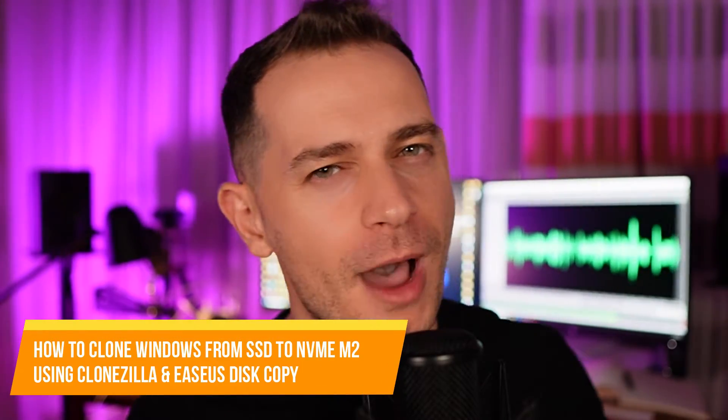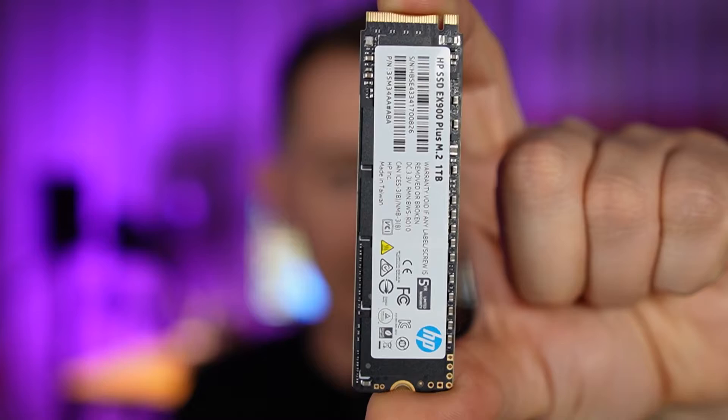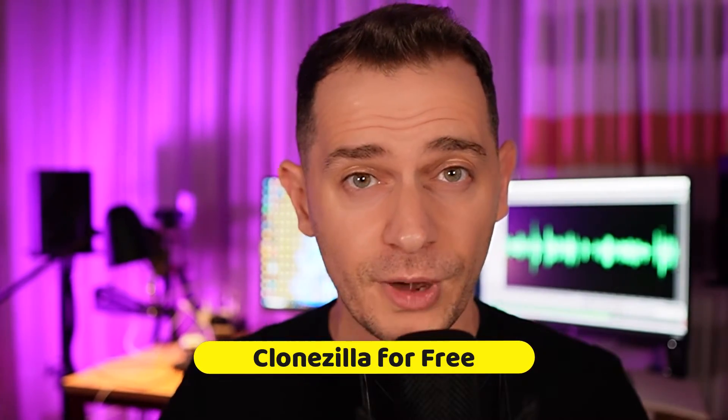Hello friends, welcome to this video tutorial. Daniel here from Tips to Fix. Today I'm going to show you how to move your system — how to clone your old SSD drive to a new NVMe drive. Look at this: one terabyte. If you already watched the other video tutorial I did using Balena Etcher and you were facing any problems, I'm here today to show you another method using Clonezilla for free, and the second method will be with Disk Copy by EaseUS.